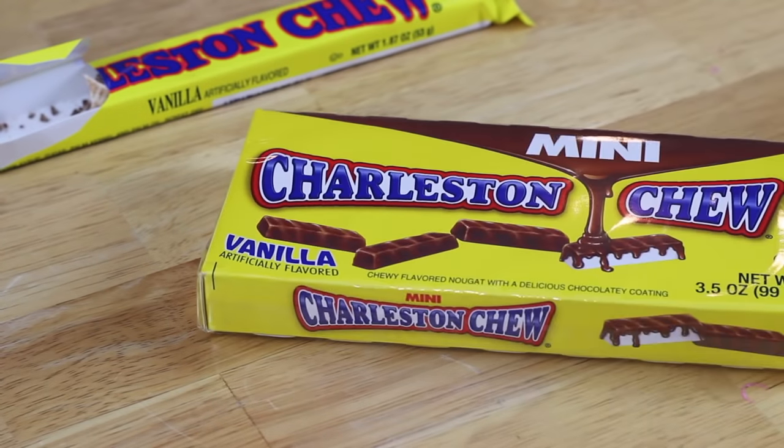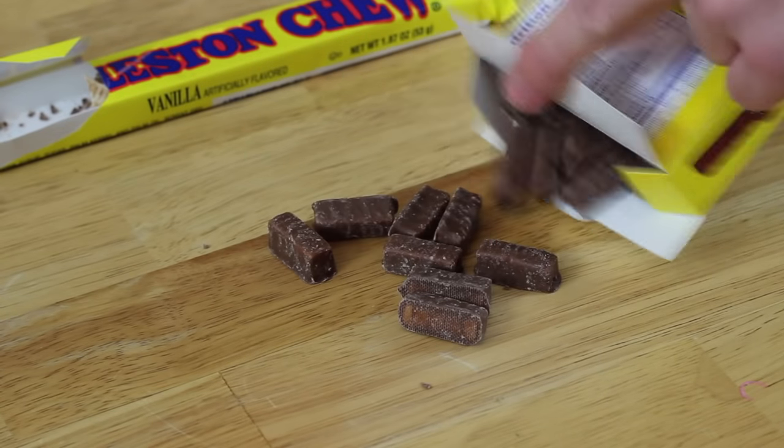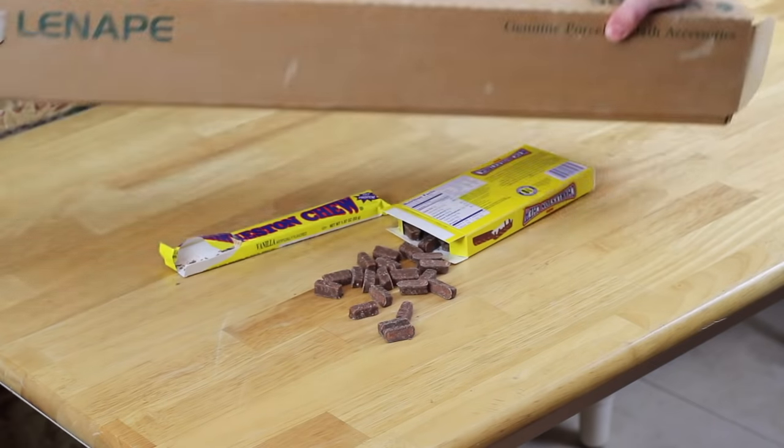The Charleston Chew Mini — about one thirty-second the size of its predecessor, just as tasty, not quite as satisfying though. What do we have here? A train wreck waiting to happen, that's what we have here.